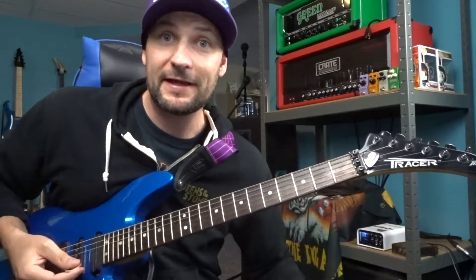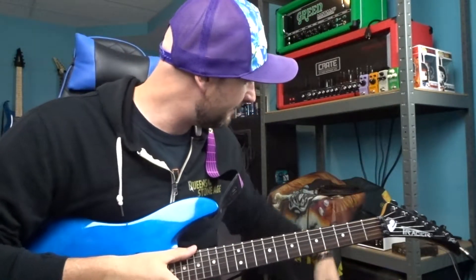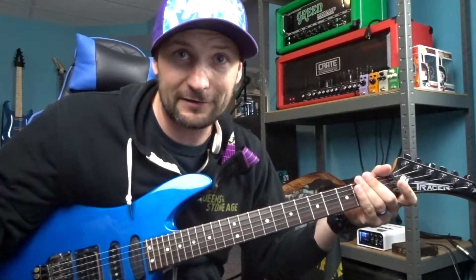A couple of things to mention before we get into this lick lesson tutorial: we're going to do everything in standard tuning. Today's tones will be coming from this super old PV Pacer, my Crate Red Voodoo, directly out of a 2x12 cab loaded with Celestions, and this is just my mic on my camera picking everything up.